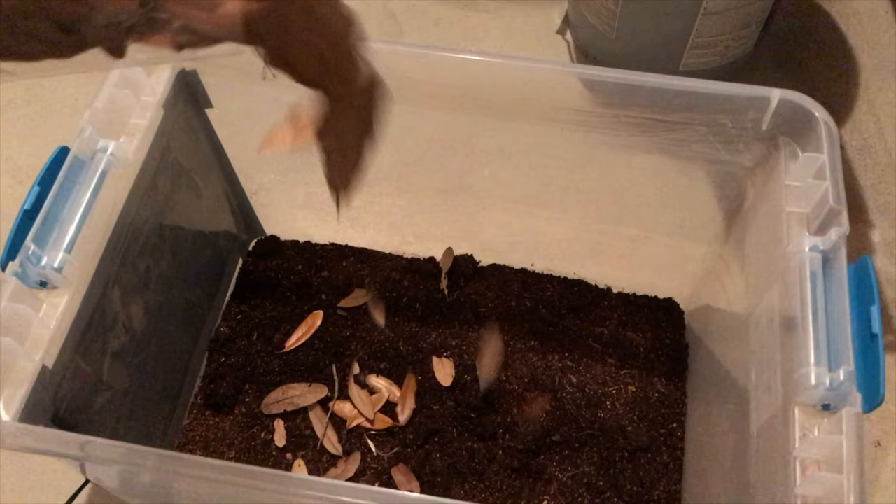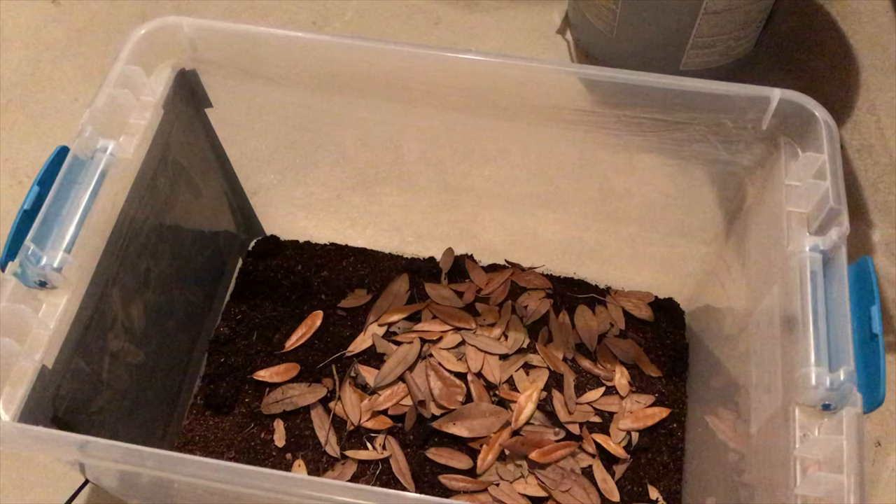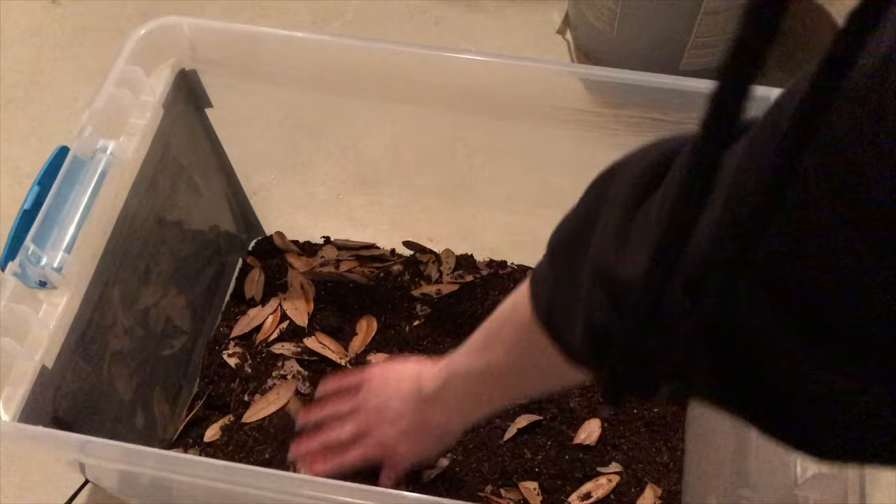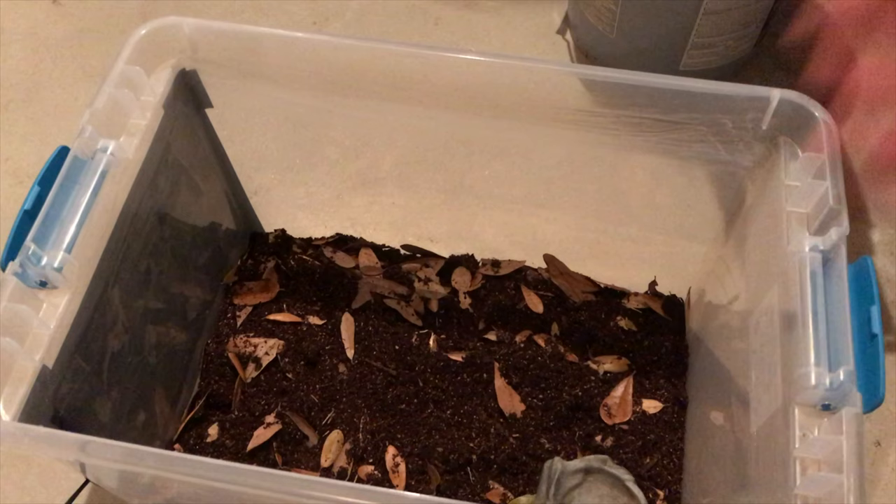From there, we can sprinkle in some leaf litter. Part of having a bioactive setup is making sure you have material that can break down, especially since I am only introducing a few roaches to start. The isopods and springtails are going to need some decaying matter to feast on, so leaf litter will definitely be a very important step. These are just boiled magnolia leaves, and then they're thrown right into the substrate and mixed around.